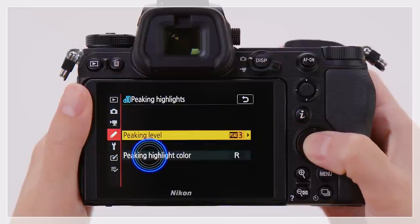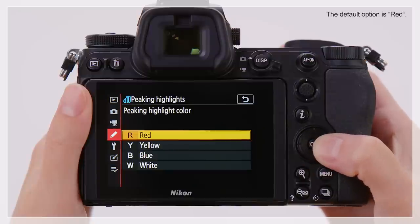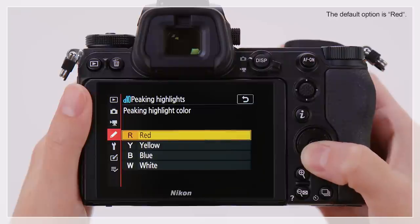Next, from the four peaking highlight colors, choose a color that contrasts with your subject. Here, we'll choose red.